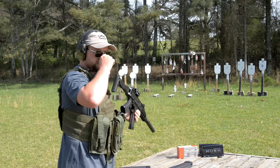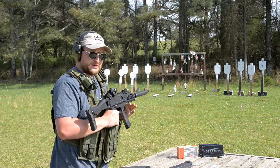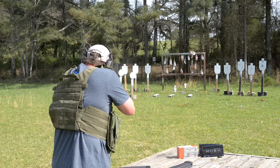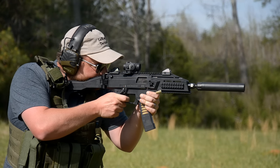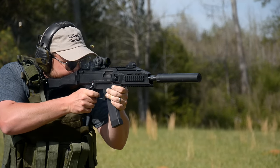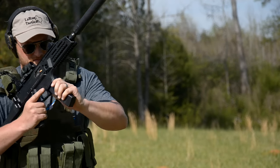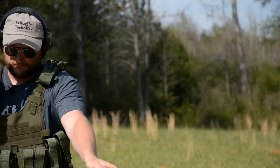All right, so this is Freedom Munitions Hush 165. Let's see how quiet this little guy can be. We've got something special planned for later in the video, so make sure you don't miss that. That's my first malfunction I've ever had in this gun right there on film.